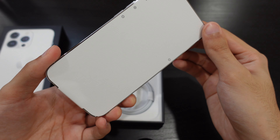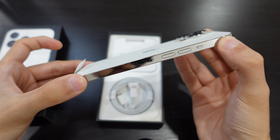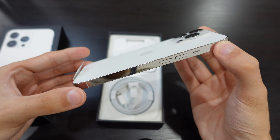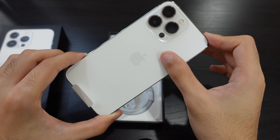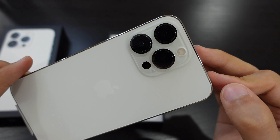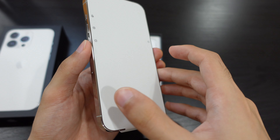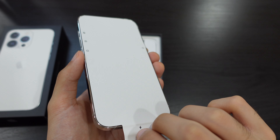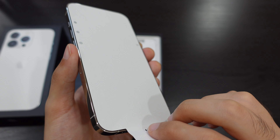Here we have the phone right now. On the sides it does have a gloss, mirror-type finish which is prone to a lot of fingerprints. The back does have a matte finish, which is nice, and we can see the three cameras over here. This is the part I always like about unboxings because it's really satisfying — taking off the front paper. We've got some ASMR going on here.